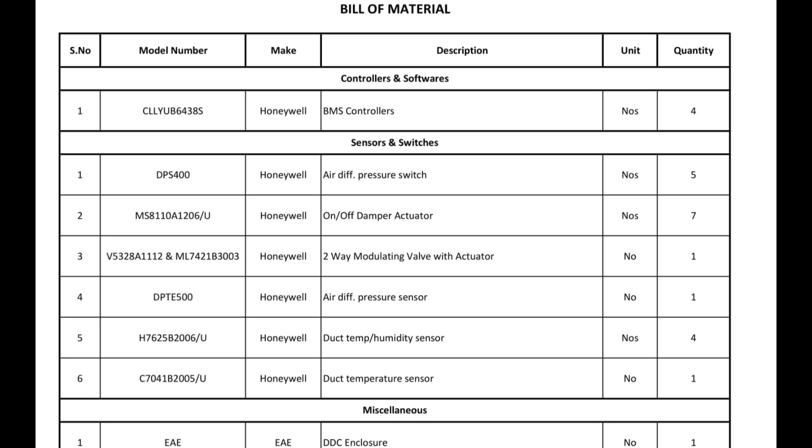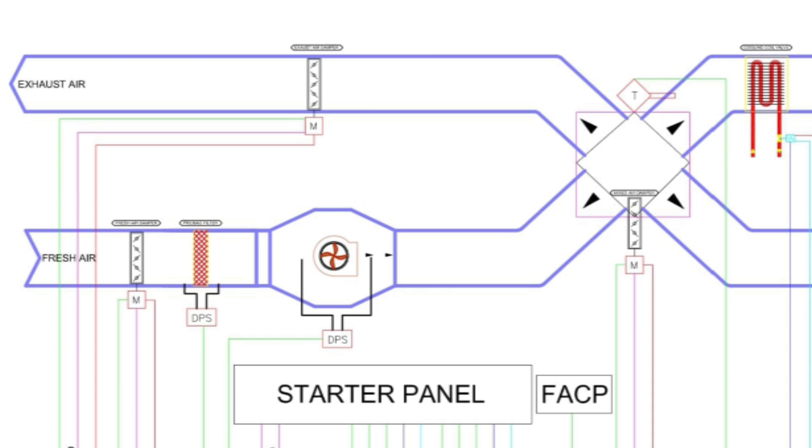The sixth one is duct temperature sensor. This is only the sensor for temperature, so we can get the reading of temperature. This one we are using in the mixed damper area, which we can show you. And the last one is DTC enclosure, which I have already shown in the previous video in the drawing.